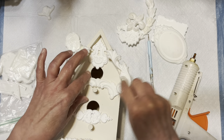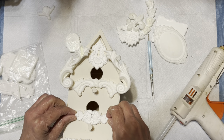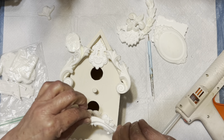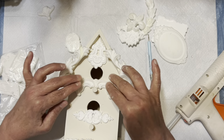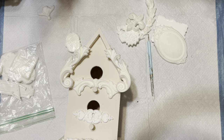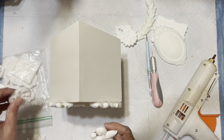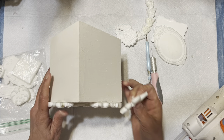All I'm doing is using hot glue to attach the castings — this is actually a pretty easy project. I decided to do the front, back, and sides because I had enough castings to cover all of it. I'm just seeing where things are going to fit and gluing them down. It was really interesting finding the different ones I could use in different places to make the birdhouse look really interesting.